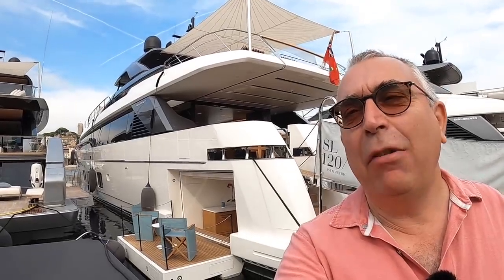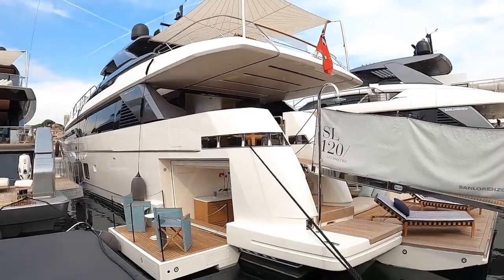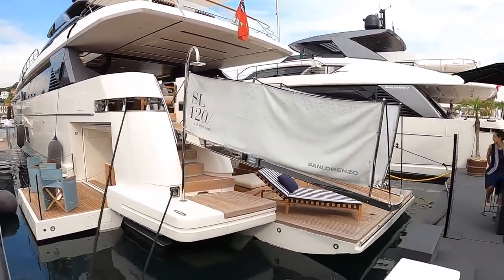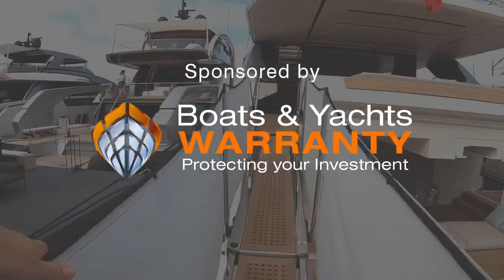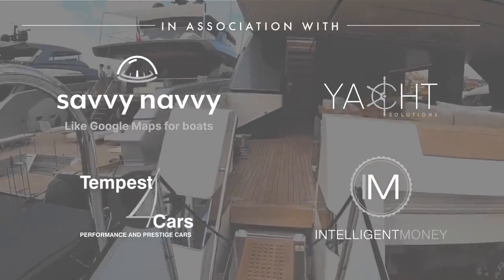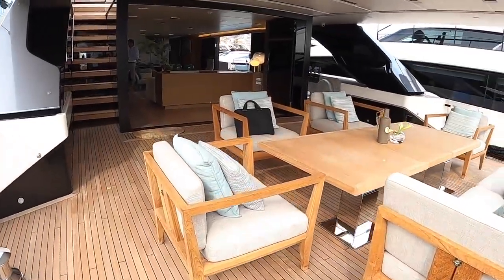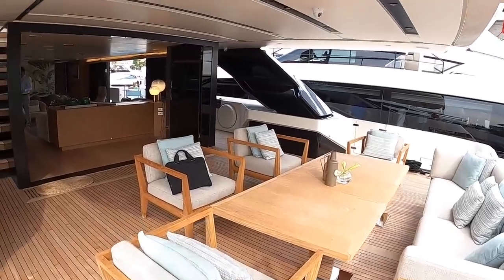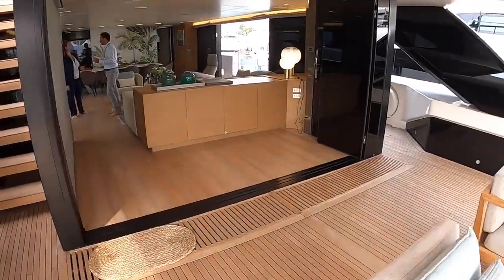This is the San Lorenzo SL120A — and that A is quite important. I'm going to take you on board and show you why, but you also want to see this because it is absolutely gorgeous. Come and take this in with me — it's a thing of beauty. We're going to board via the passerelle. There's a huge amount of areas to show you, so we're going to keep moving reasonably quickly because we're at a boat show. They very kindly granted us access all areas, which is fantastic. We're going to start here in the cockpit and then head on through to the main saloon.